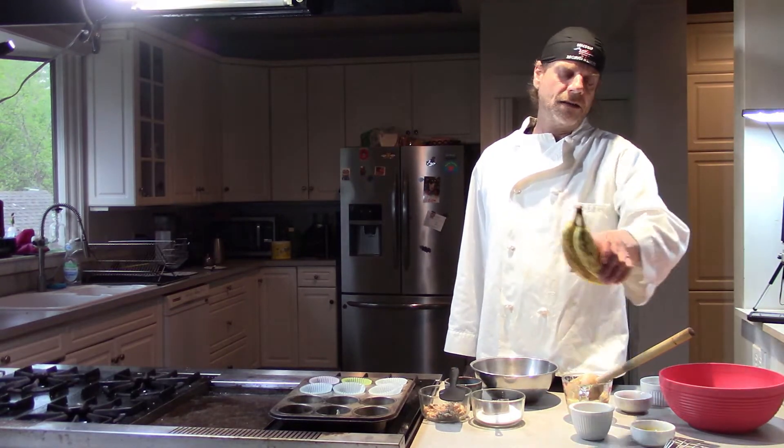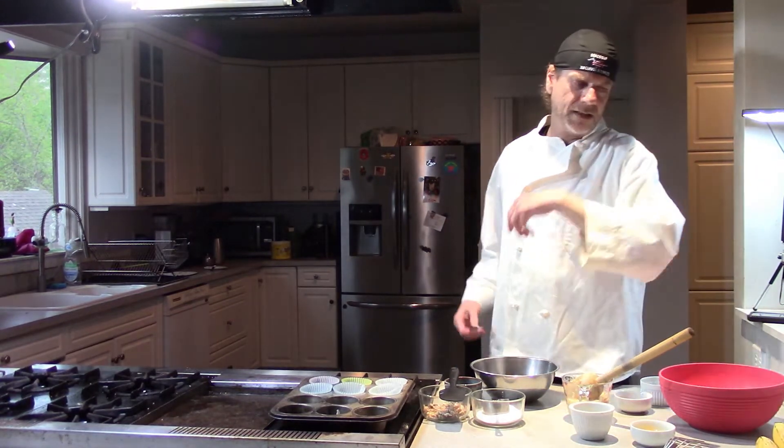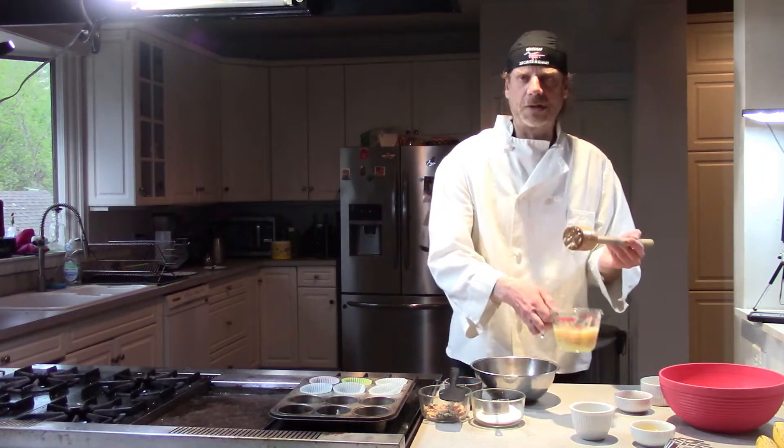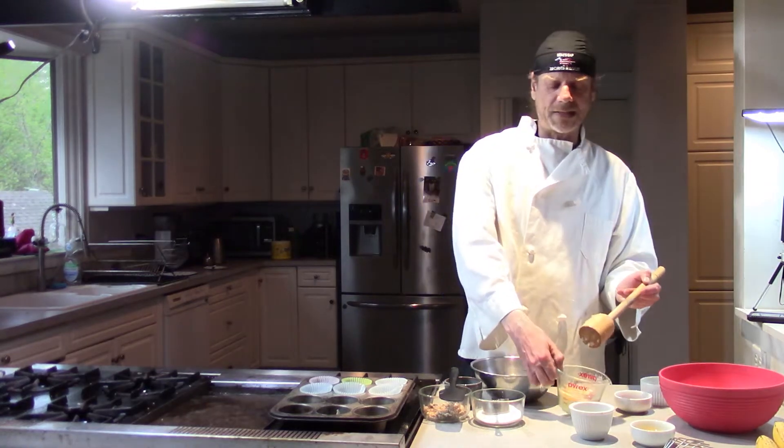They don't really freeze well — you want to eat them more or less when you cook them, within a few days. And with banana bread, you never want to start with a ripe banana. You always want to start with a speckled banana. It can get even more speckled than that, but basically something that you've mashed up and you've got three quarters of a cup for this particular recipe.